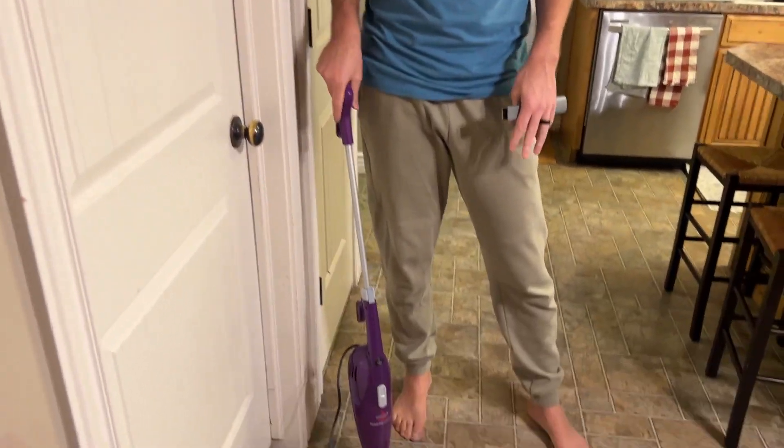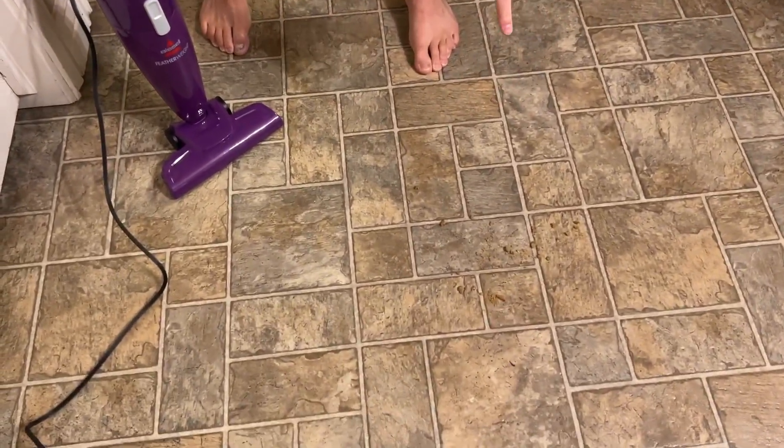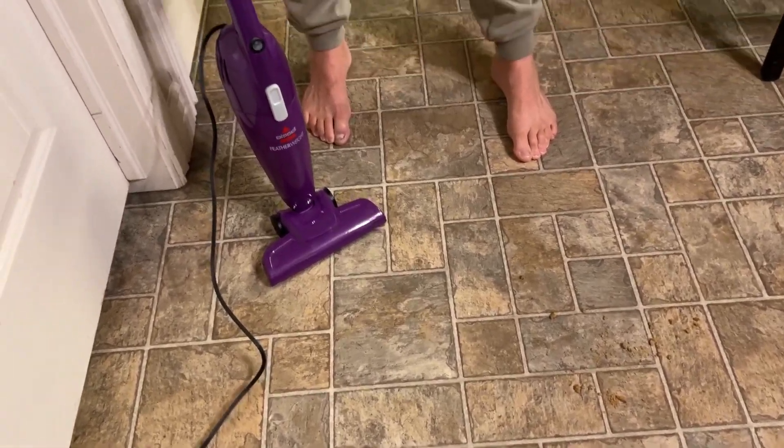So I smashed up a bunch of crackers here. Real simple, we're just gonna vacuum them up real quick.